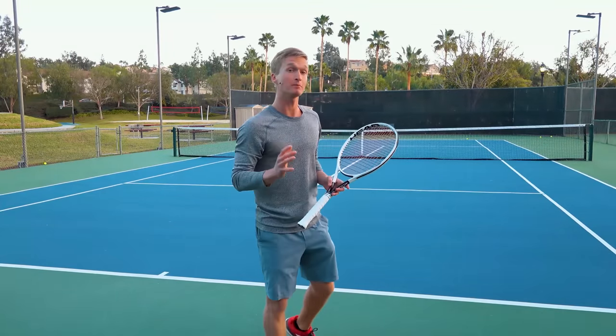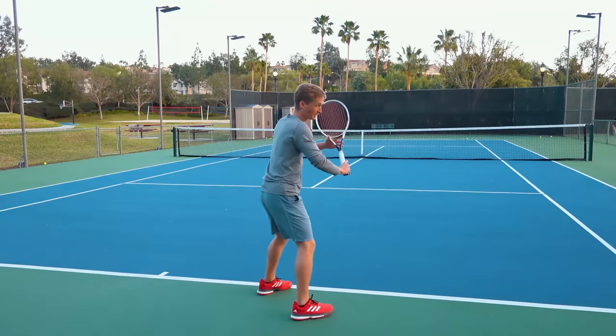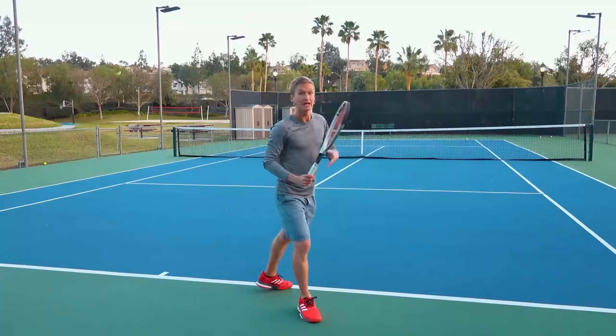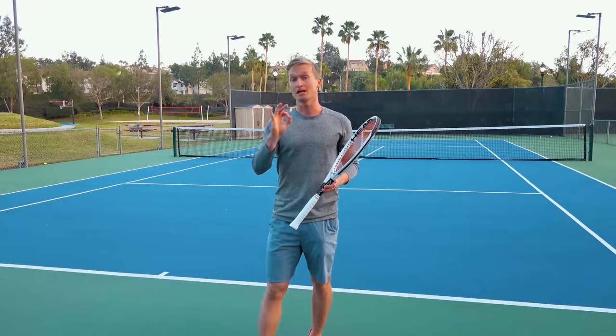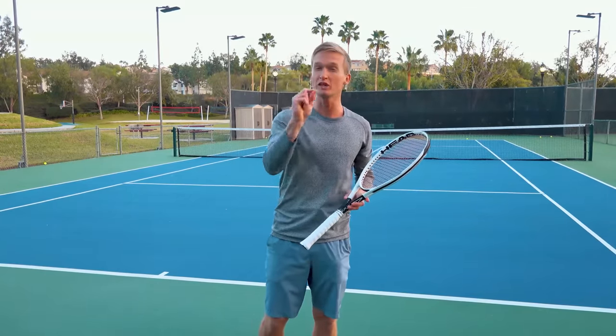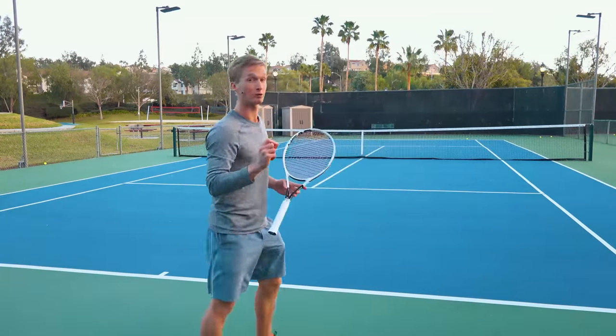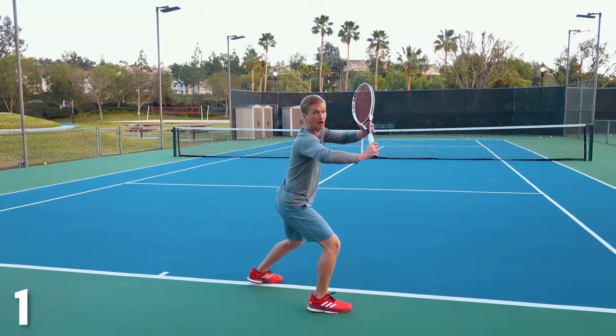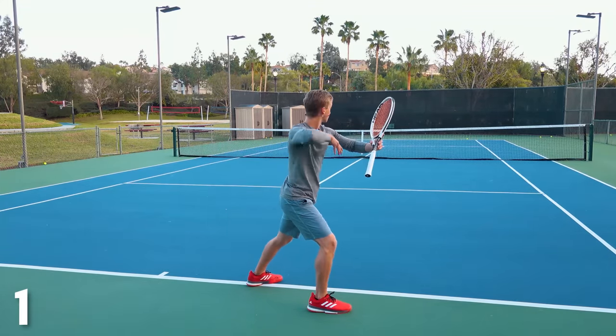A common mistake here is that a lot of players will take their racket back with just their arm, or they'll take their racket back too far. The specific step-by-step instruction to make sure you're doing your unit turn just like Federer: step number one, rotate your body until you're about perpendicular with the net.